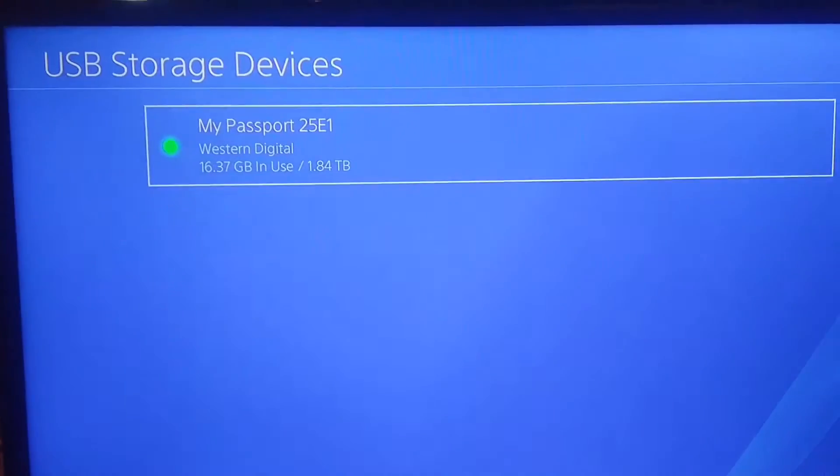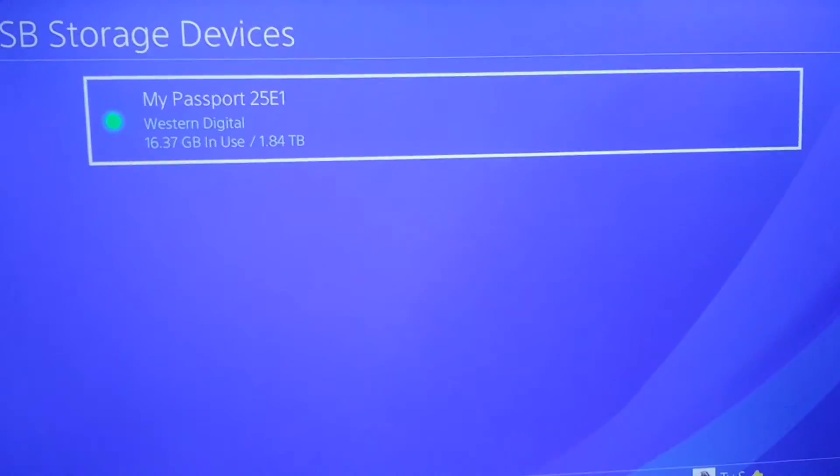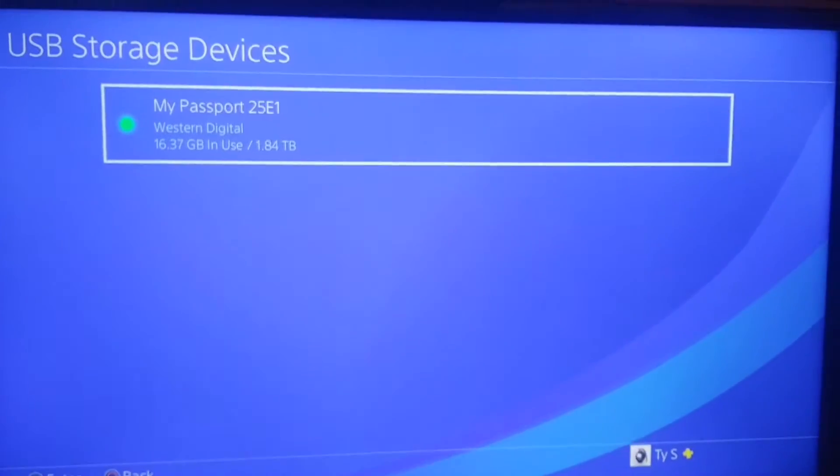The Western Digital My Passport two terabyte was 80 bucks. It wasn't that bad. I mean, for a two terabyte, I could have gotten a little bit cheaper online, I just didn't want to wait. I have a 16 gig game on there right now — it took three minutes to transfer a 16 gig game. It's pretty quick.